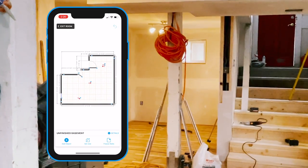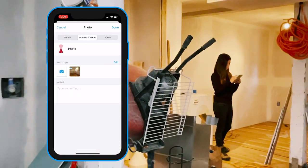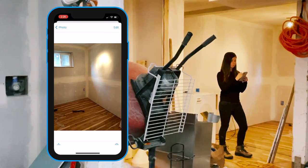Now that I have created the basement floor plan, I can click on the photo icons to review my photos and click edit to add any markups or add any notes to the photos I have taken.